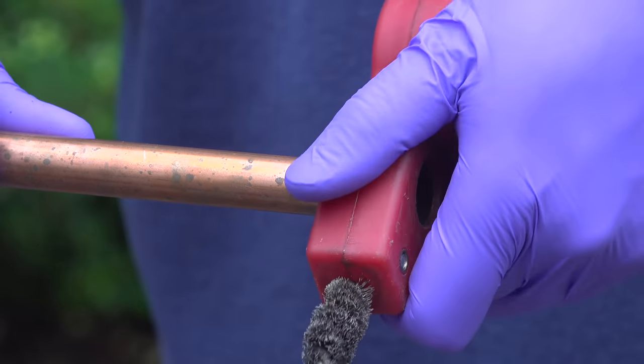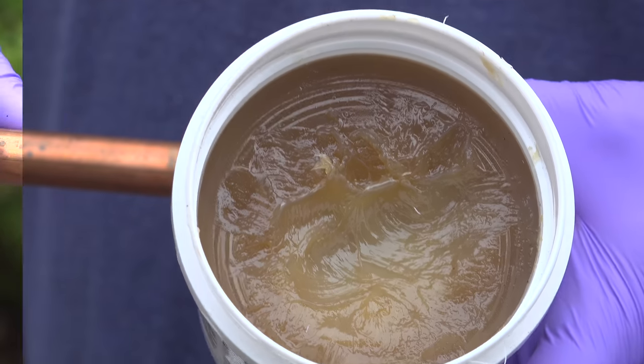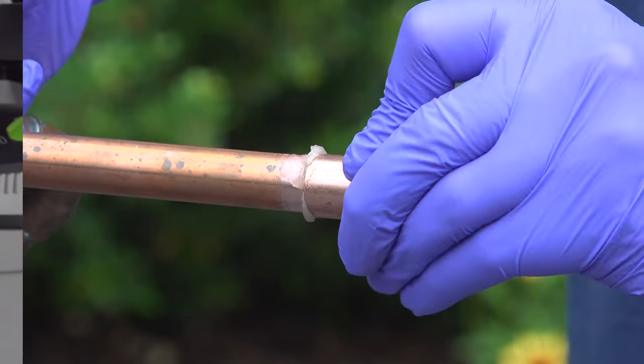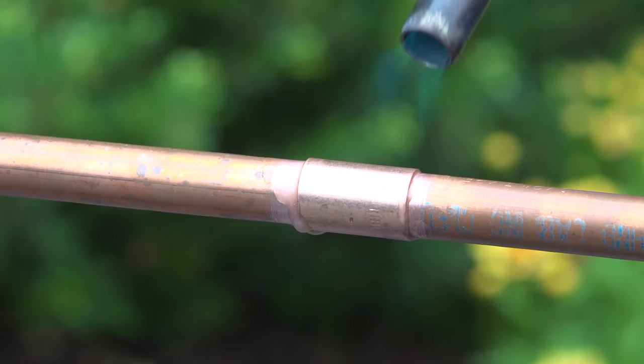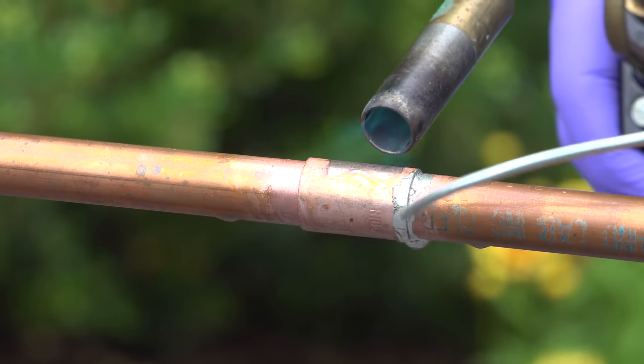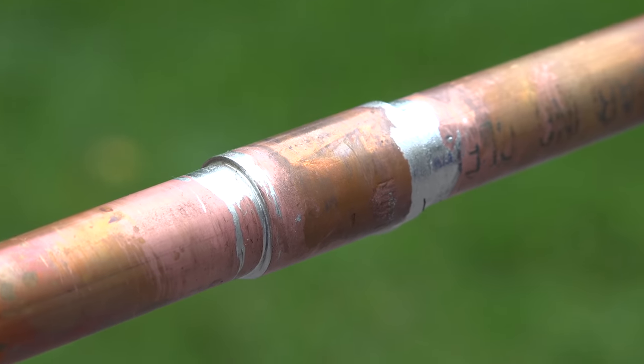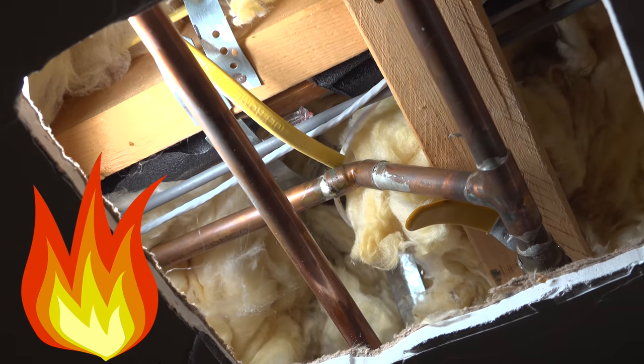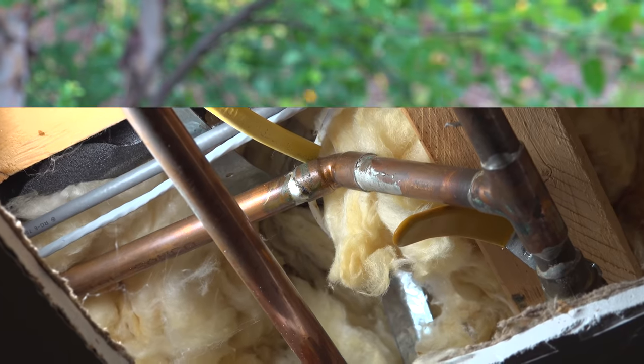What you're seeing here is the old way to work with copper pipe and do your own plumbing. This is a lot of work — you've got to prepare it properly, add flux, break out the torch, and then the real work begins. Even if you know how to do this, there's still room for error and you can end up with a lot of leaks. And most real plumbing jobs aren't going to take place in a garden — you're going to be working in confined spaces where breaking out a torch could cause a lot of trouble or even burn your house down.